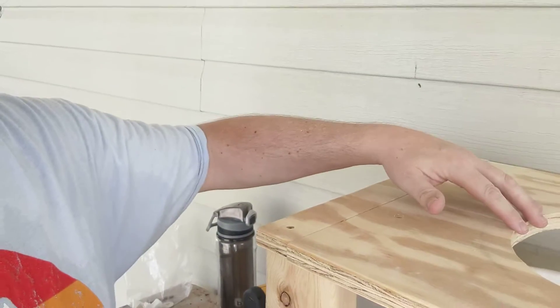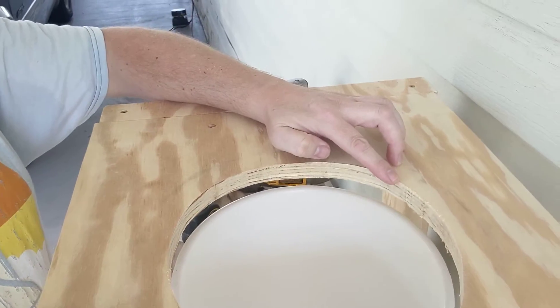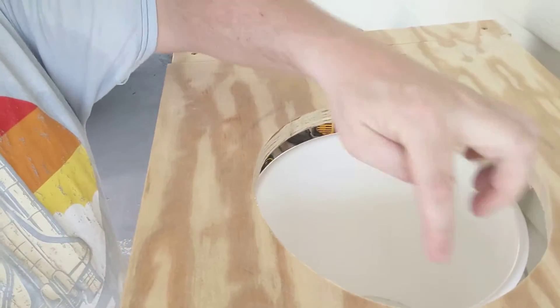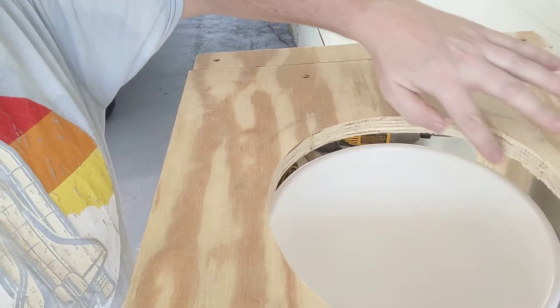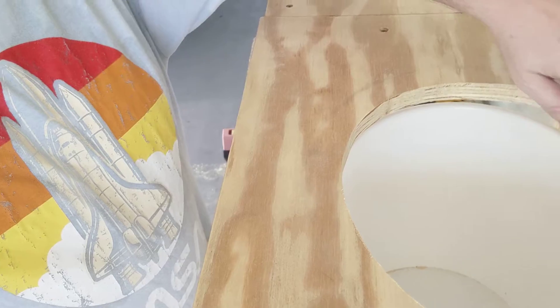I traced the toilet seat hole and went an extra half inch, then I drilled a few holes and used the jigsaw on it and cut that out.